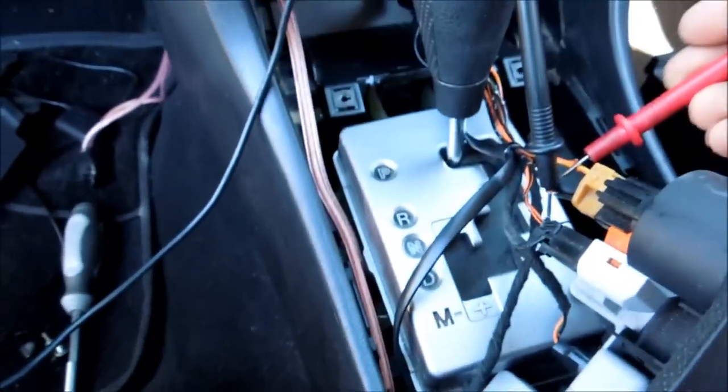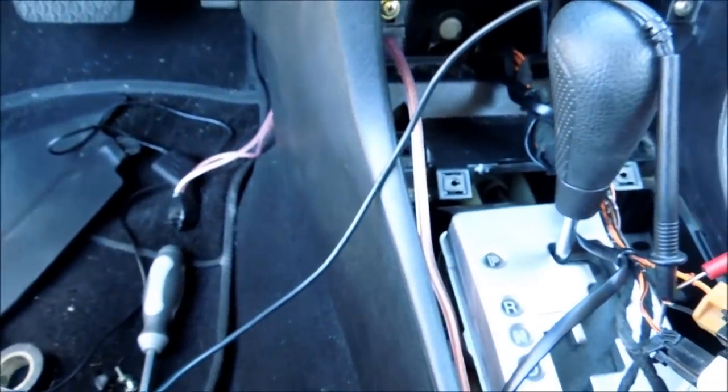After you solder these ones up, tape it up. Make sure that you have your wires up and already through the console so that way you don't accidentally solder it and then realize you've got to cut it to re-solder. Stay tuned.